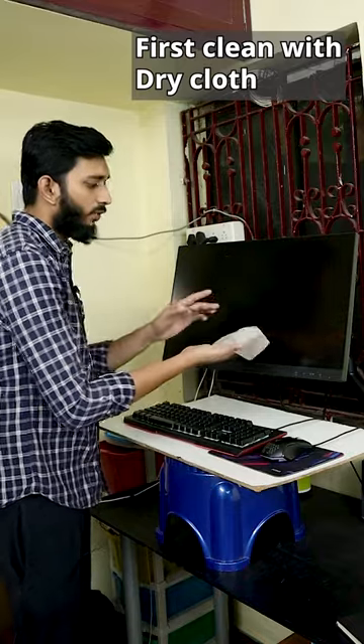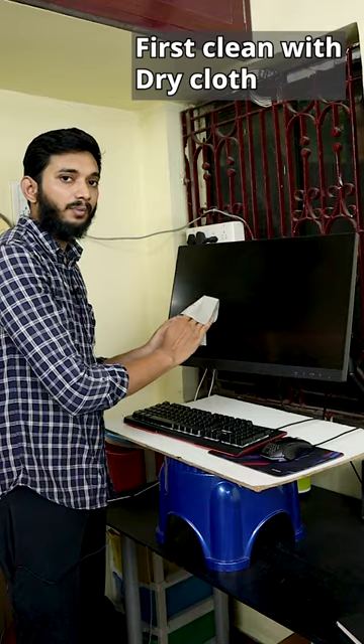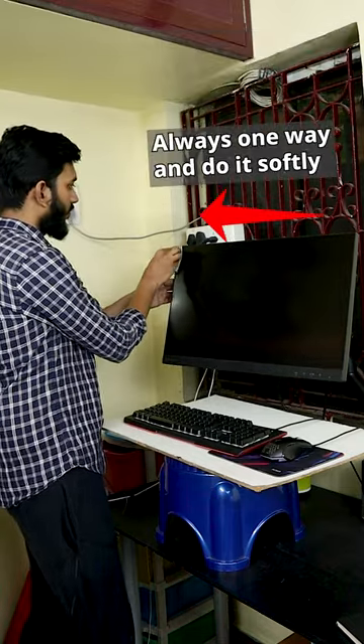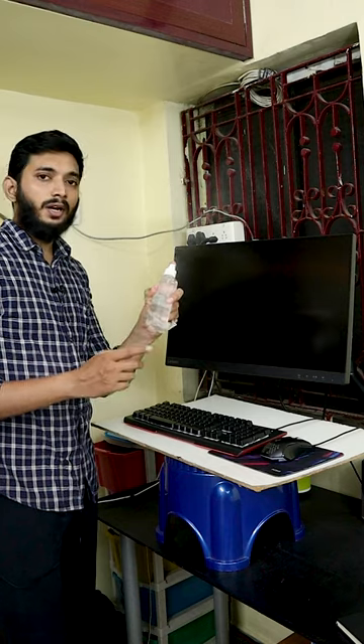If we remove the dust, we can remove it like this. This is the screen. This is the corner — we have warm dust and we will clean it up. If you are not sure there is dust, we use a water spray.